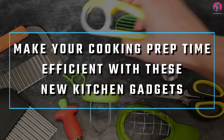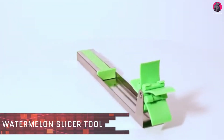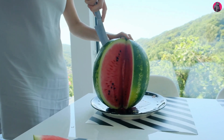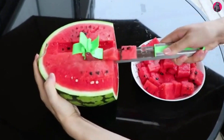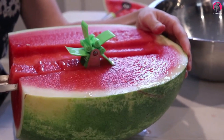Make your cooking prep time efficient with these new kitchen gadgets. Are you ready to dive in? First up: the watermelon slicer tool. Cutting a fruit as big as a watermelon is not difficult, but it could be a long process. What you're seeing is a tool that allows you to cut a watermelon in just a couple of minutes.